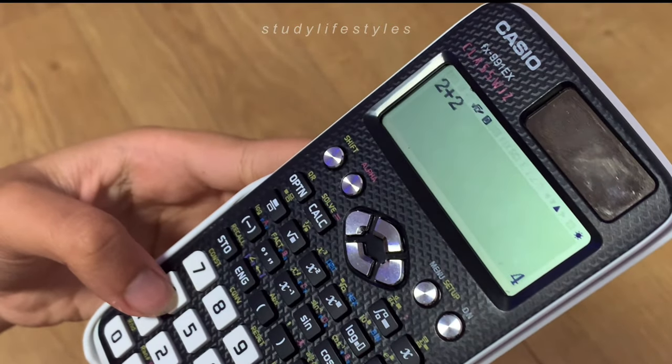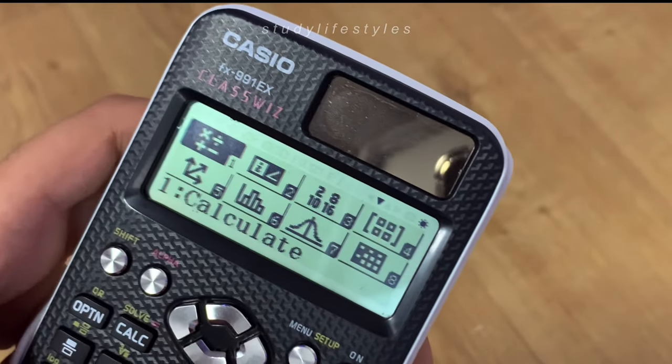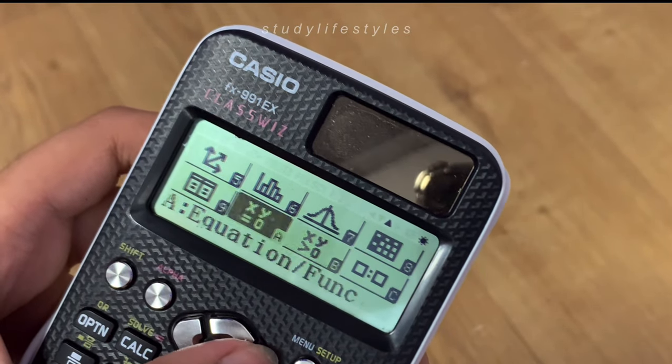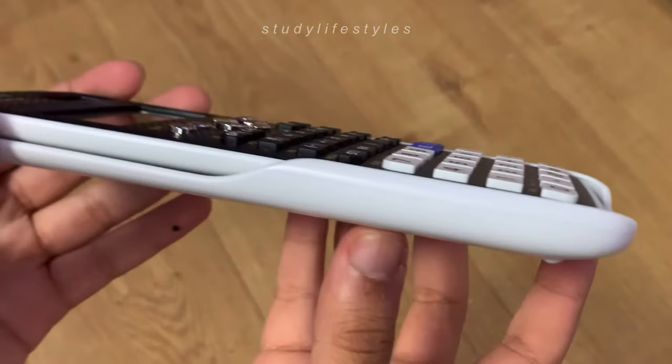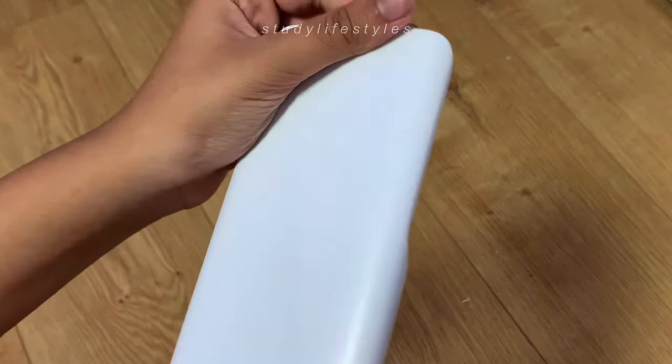This is the Cassia ClassWhiz calculator, and I'm going to be completely honest — this one is not actually new, but I never properly got to show it on camera. I really like how many modes there are; you can switch from ratios to inequalities, etc. Overall it's just a really cool calculator.